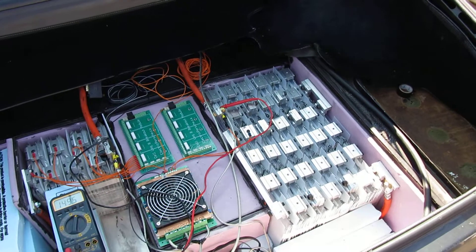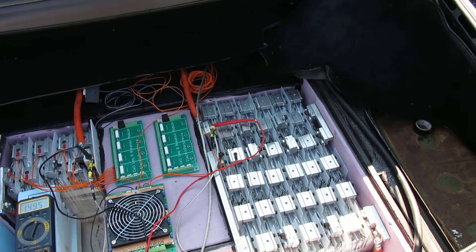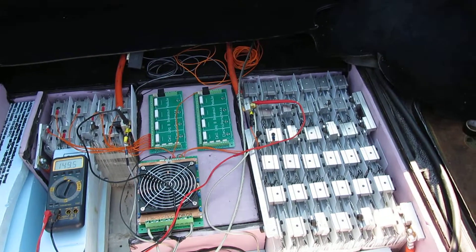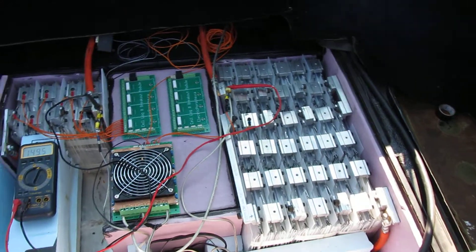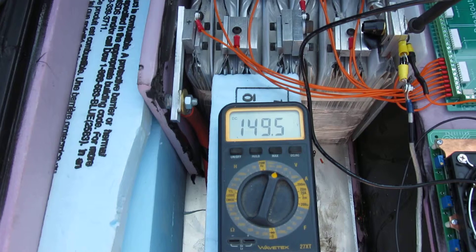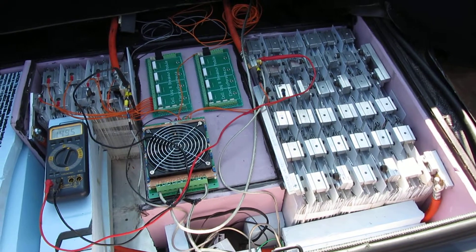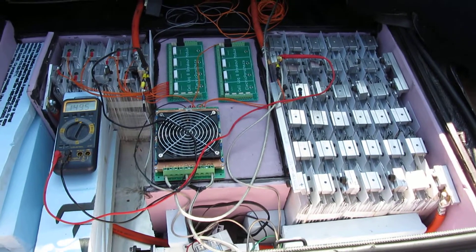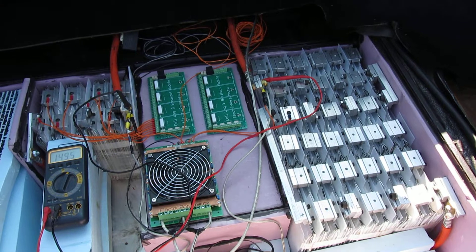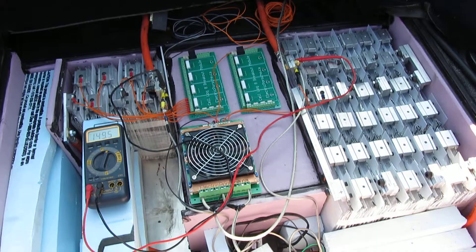There haven't been a lot of A123 builds documented yet. Lots of people are working with them, but I thought I would share my progress and details of how the pack is working. It is fully charged at 149.5 volts — it's going to drop down to about 145 quite quickly, that's just the surface charge. It's set up with the Soliton 1 for a thousand amp peak discharge, and it works very well with minimal sag.